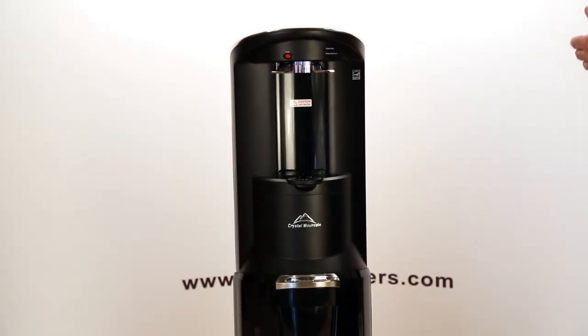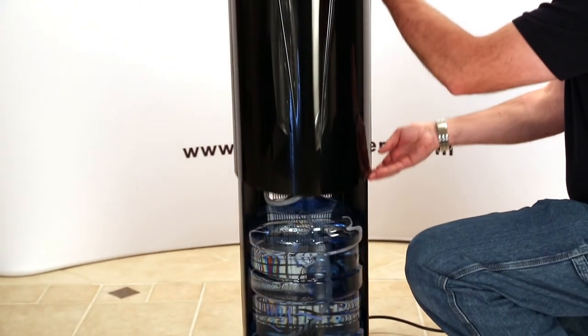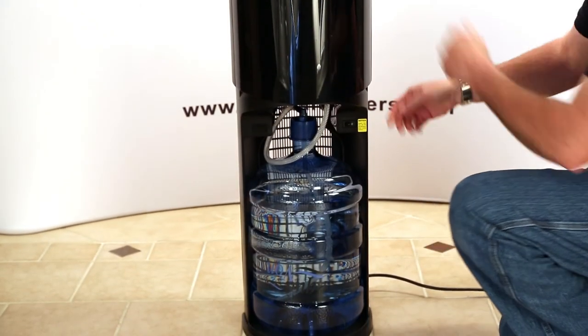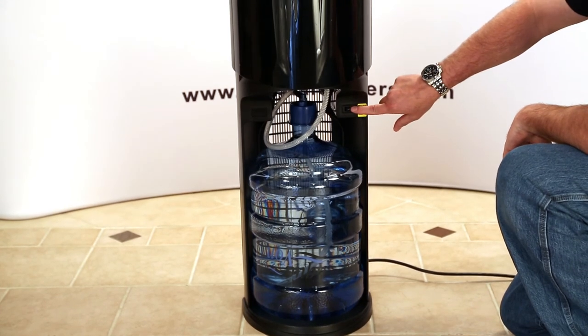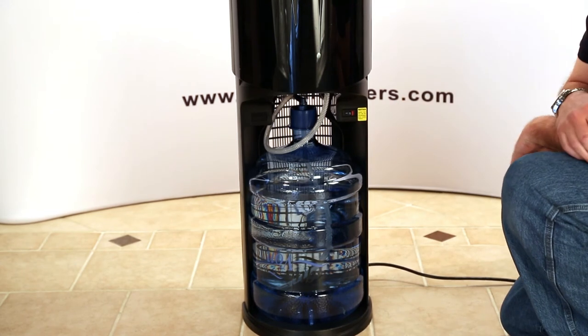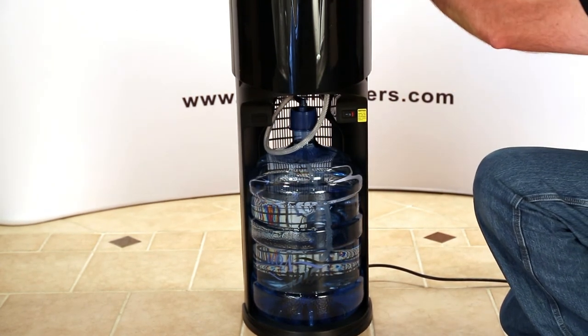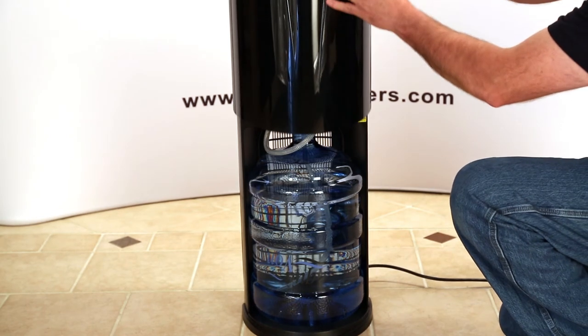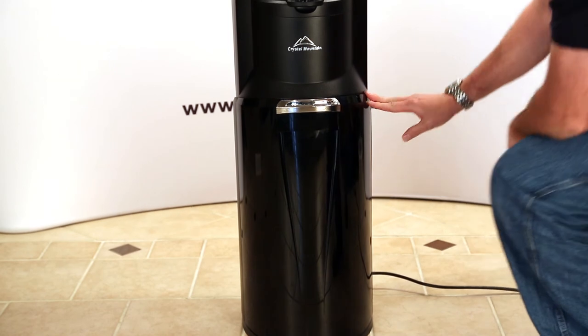Now that we have both the hot and cold water primed, we're going to turn on the hot tank. To do that, we're going to lift the bottle door up and locate the hot tank switch, which is right next to the yellow decal. Right now it's turned off. What I'm going to do is flip it on to where the red is exposed. After about 15 to 20 minutes, you're going to have completely hot water. I'm going to go ahead and shut the door, and that completes the startup procedure of the water cooler.